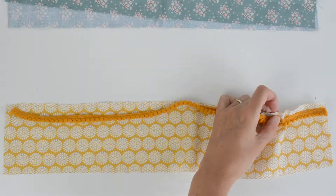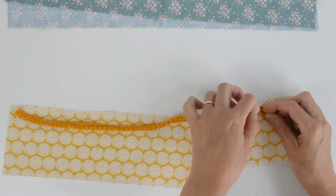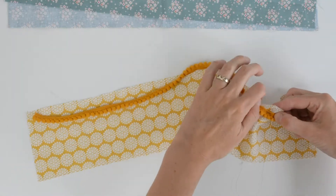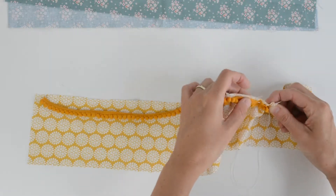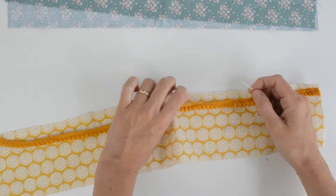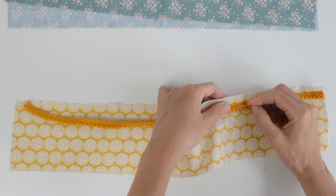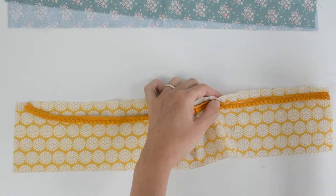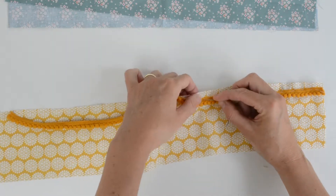What's not to love about pom-pom trim? They are such fun. This is cotton from a bed sheet I bought from Primark, and pom-pom trim I bought online. I made my daughter a beach dress out of this beautiful print, and now she can have a matching scrunchie.